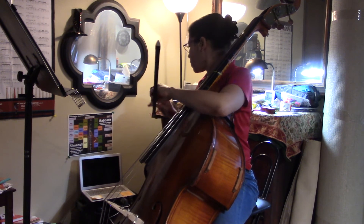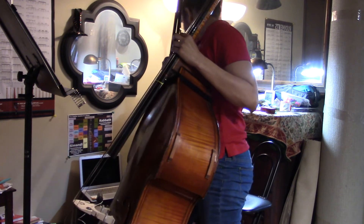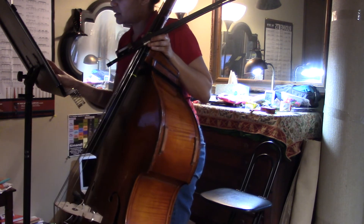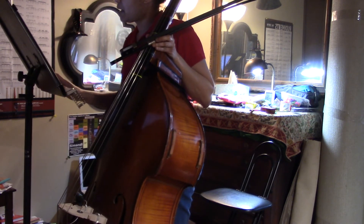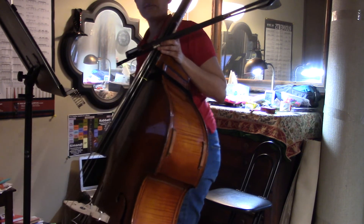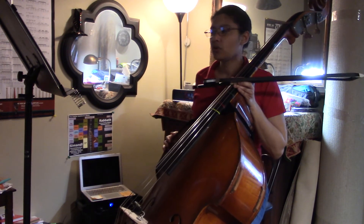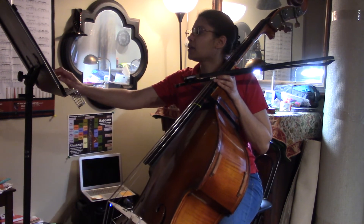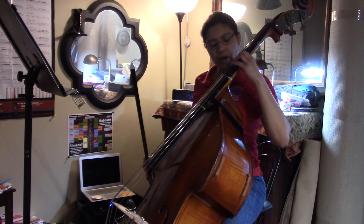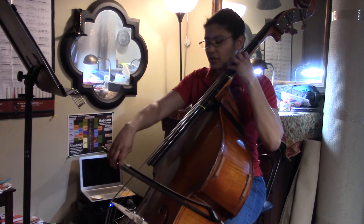I haven't quite tested this bowing out in the classroom yet, but I'm figuring there are going to be some more advanced students who would like to try four notes slurred. I would just start with that F-sharp, then plant the other three fingers on the A string and try it slowly.